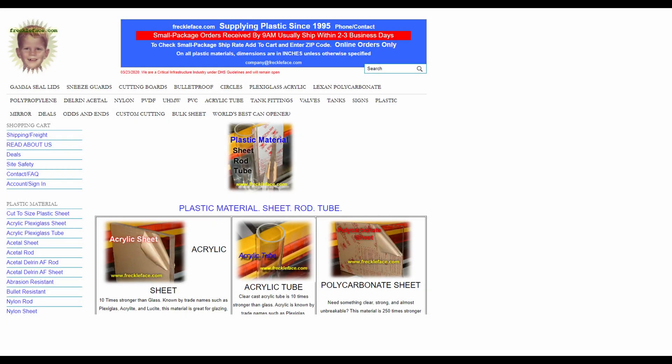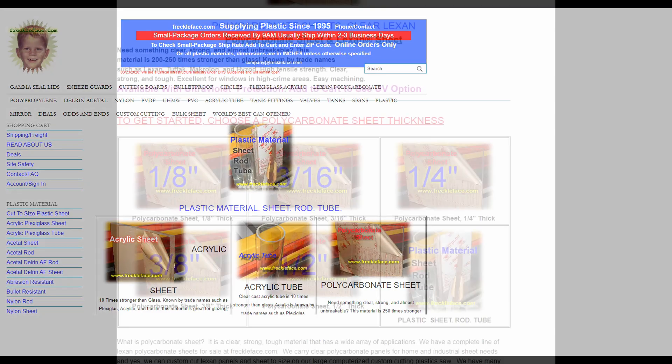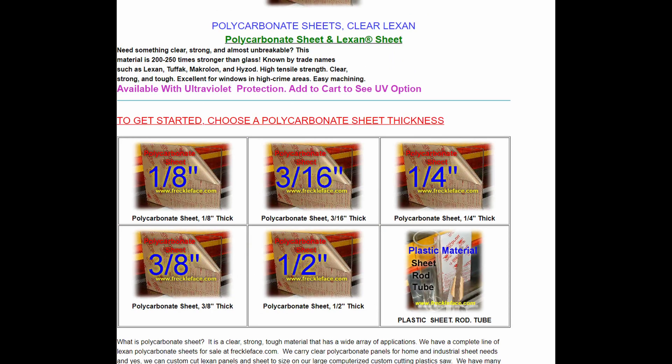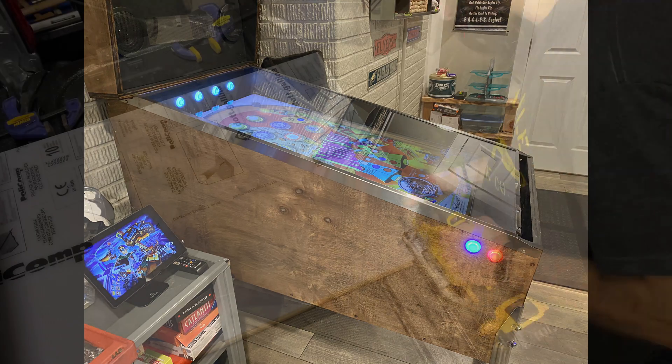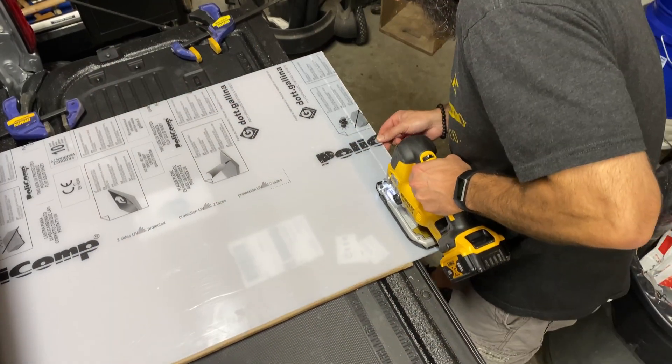Next, we'll install the playfield glass. I used a custom cut 1 1/8 inch polycarbonate sheet from a company called FreckleFace.com. I've ordered acrylic sheets from them before for my garage door windows. I ordered two just in case I screwed up somehow, which I did when I ordered both of them at the wrong size, failing to take into account the lockdown bar. So I had to trim the glass myself.